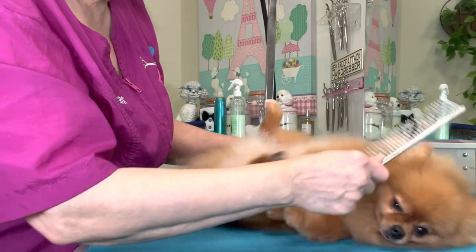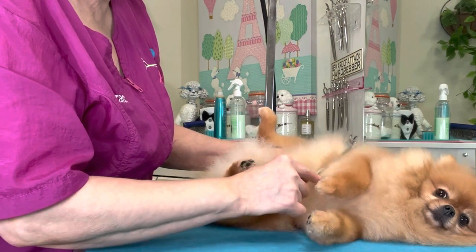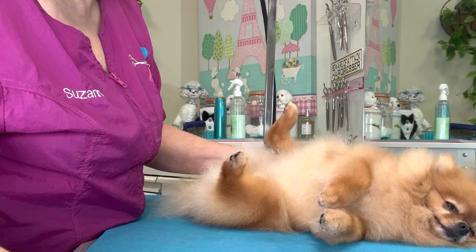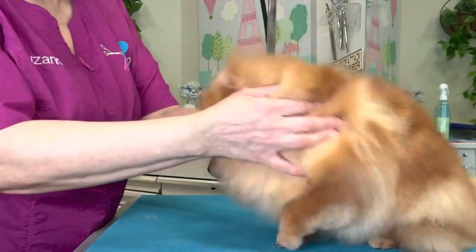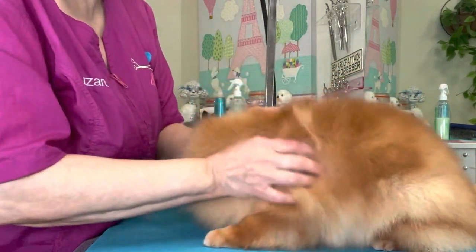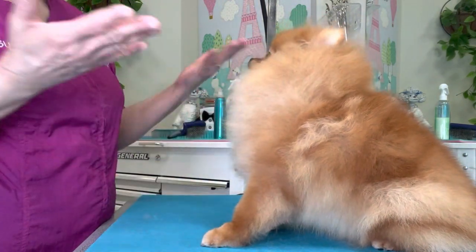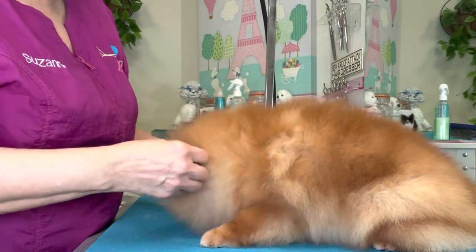When it's time to let the dog up, give them a release word. In my house and in my salon, the release word is 'okay.' I praised her for getting up after I gave her the word, and I used my hands in an up motion to help her understand that coming up is what I wanted.